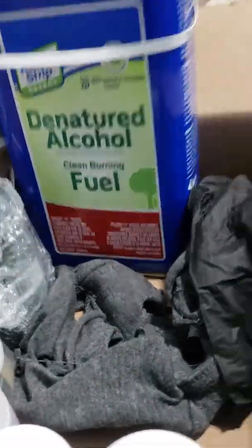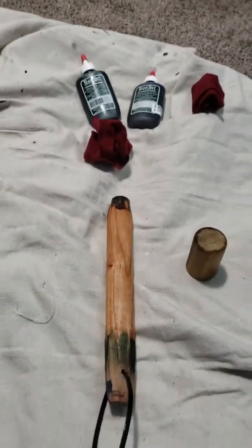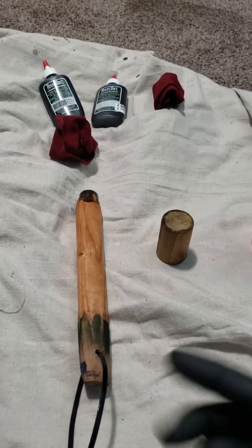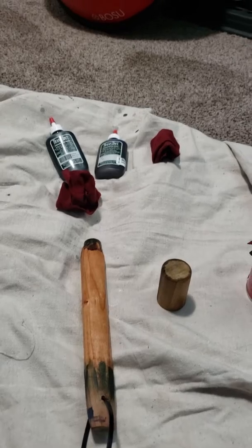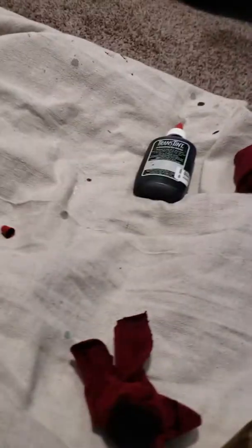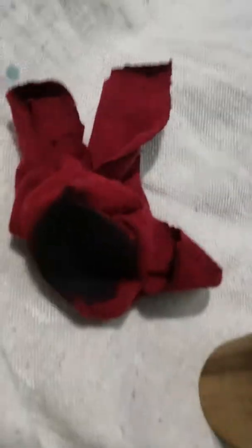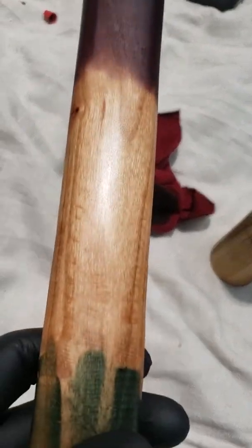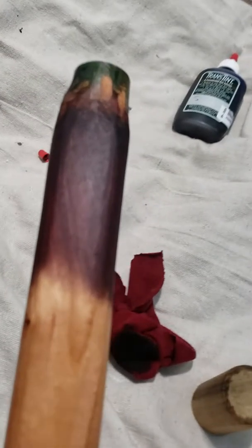This stuff can be mixed with water or denatured alcohol. I like water better than alcohol because the alcohol tends to spread with the grain too much — but that's how you dilute or thin it out. For these purposes I'm gonna go straight dye because I liked the effect it gave the wood last time, so we're gonna try it again with these two colors on both woods. I just take some straight dye on a rag and put it directly on.